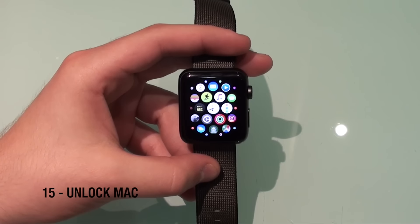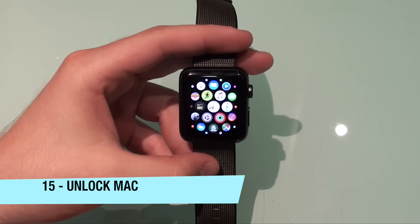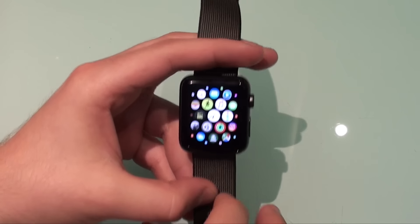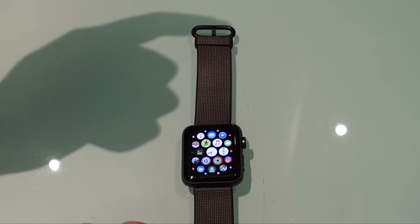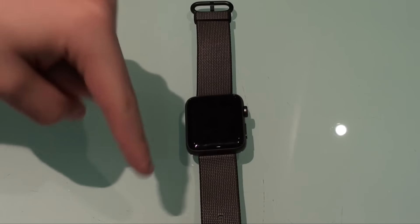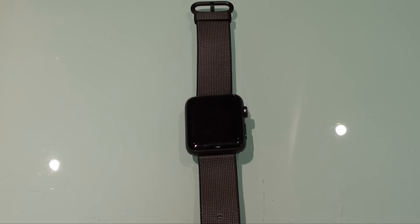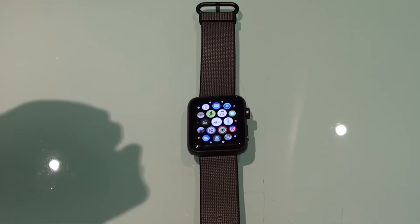The final feature is that you can unlock your Mac using your Apple Watch, and it's actually free. A lot of videos on YouTube show you how to do that using paid applications, but you can actually do it for free. I have a video about it and I'll have a link in the description so you can see how to unlock your Mac just using your Apple Watch — and it's a very, very easy process.